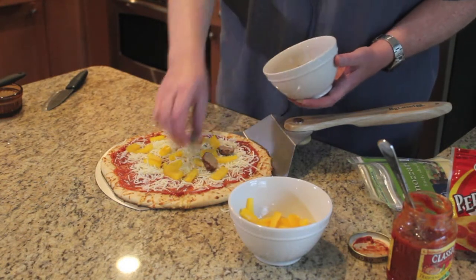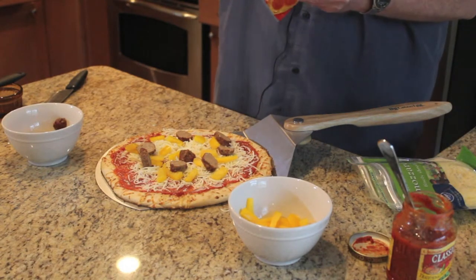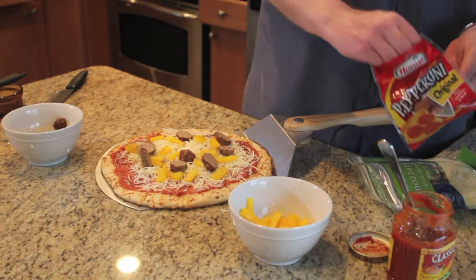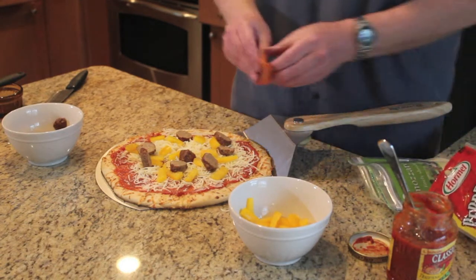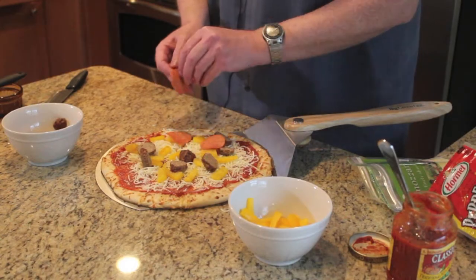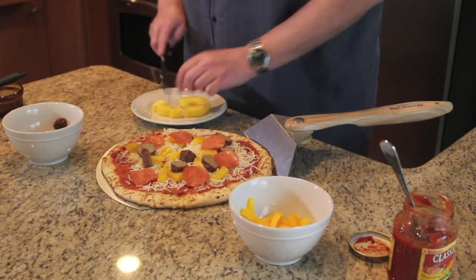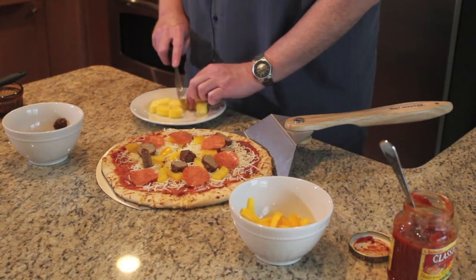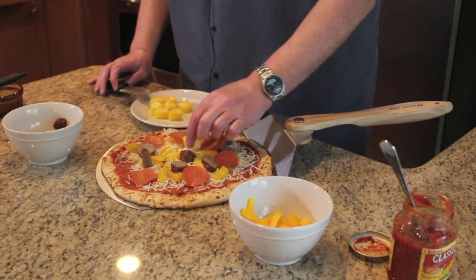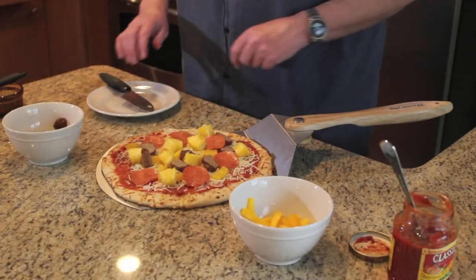We'll add a couple of slices of pepperoni, and we're going to put some pineapple on the pizza also. All right, we're all ready to go on the grill.